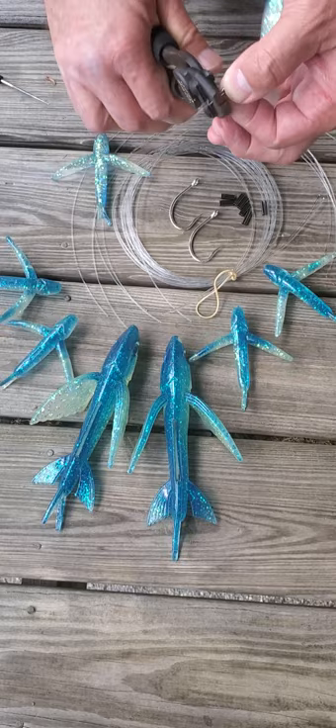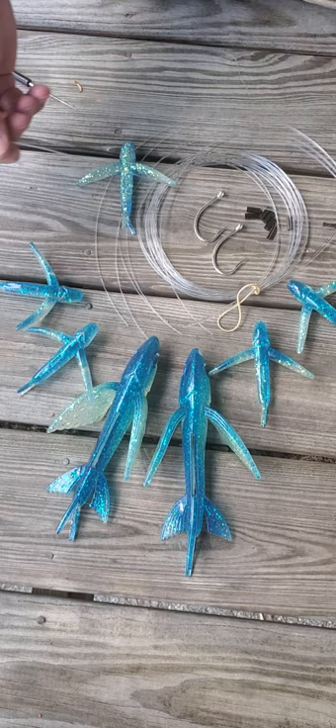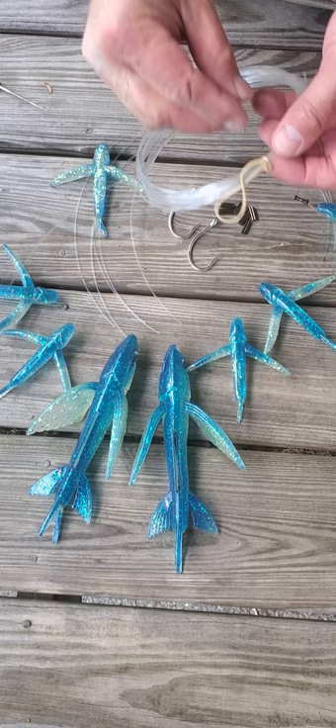Very simple. I'm not going to go through all of these for time purposes, but you would go ahead and rig up three of these to put on the leader ahead of each one of these. Very simple. It comes with a pre-made leader — I'll just show you real quick.